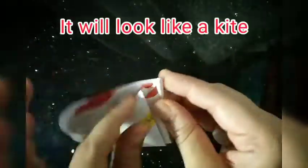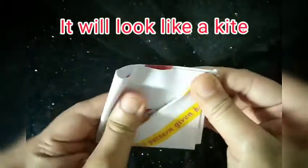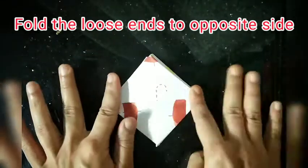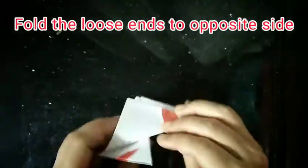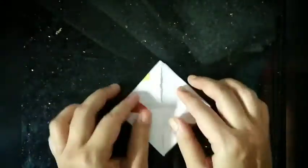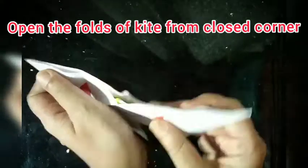Make a kite-like shape as shown. Now fold the loose end to the opposite end and repeat the process for both sides. Open the folds and then open it from the top to make a boat shape.